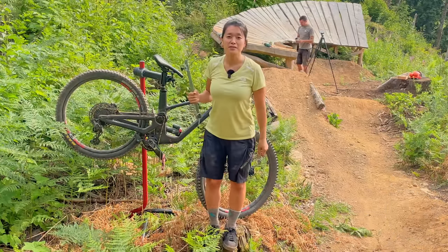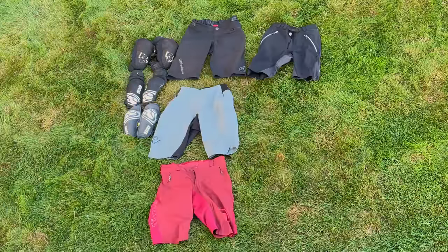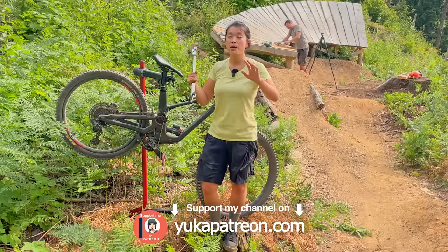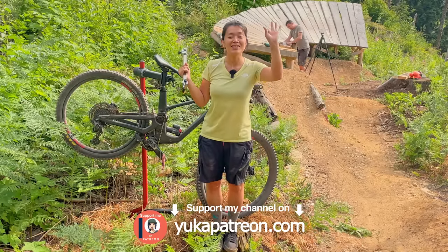So that was 10 mountain bike products that I actually use. The links to all the products are in the description. If you have any recommendation for an audiobook that makes my day sparkle, let me know in the comments. Thank you for watching and see you next time.